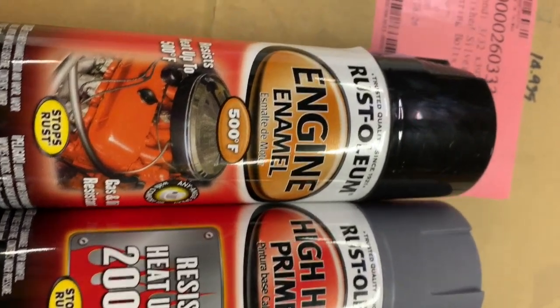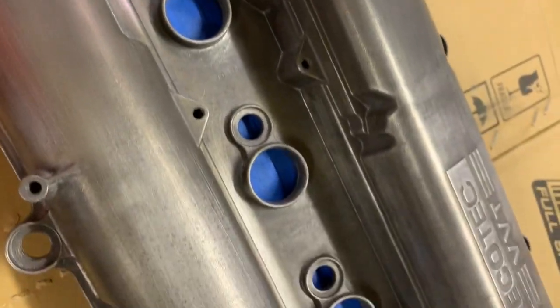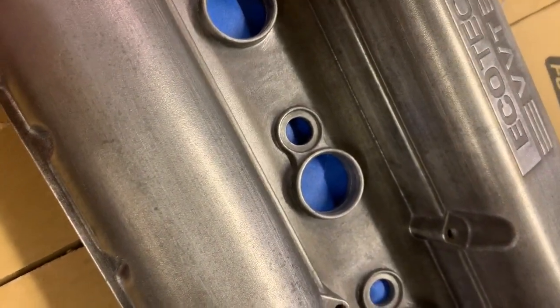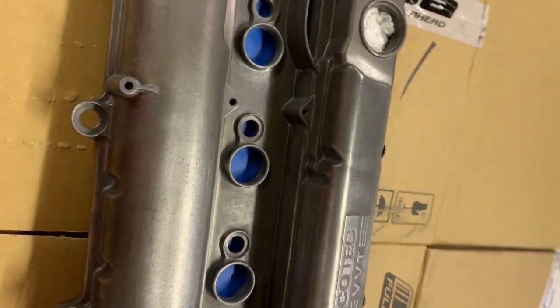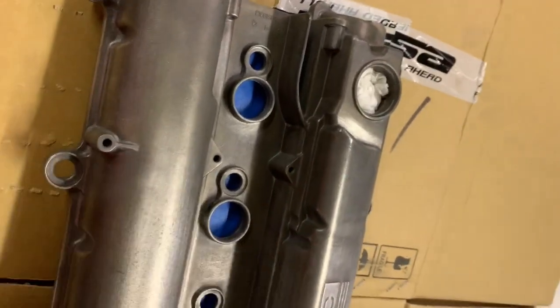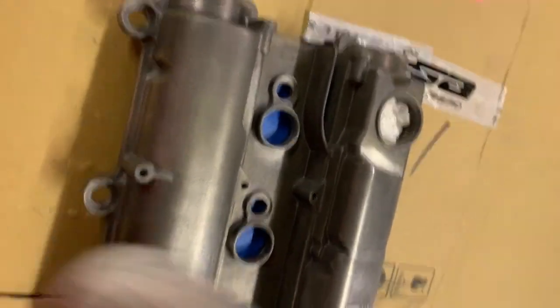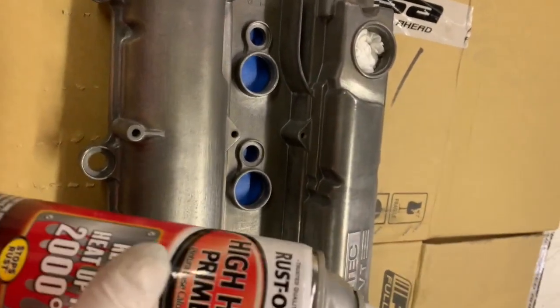Let's talk about paint choices. I have engine enamel black and high heat primer. I imagine this thing is going to get pretty hot, but I don't think it'll get anywhere near 500 degrees — probably not above 200 — but I decided to go the safe route and use high temp paint. Make sure you shake your paint really well and follow the directions on the can. If you don't shake it well, it'll come out thick and you'll get a crappy finish with little blobs.